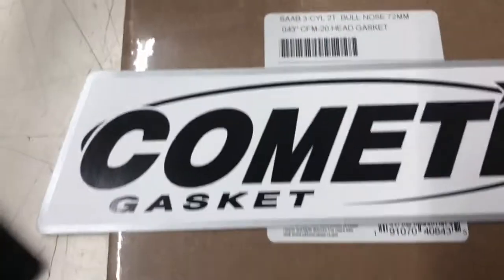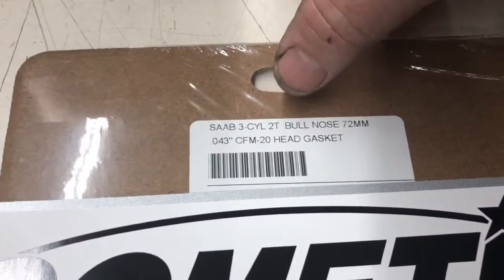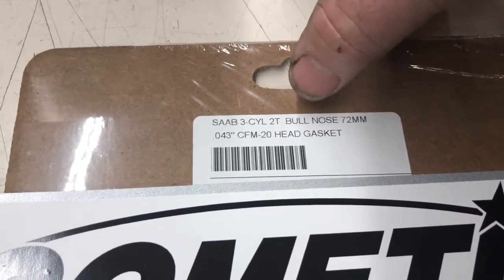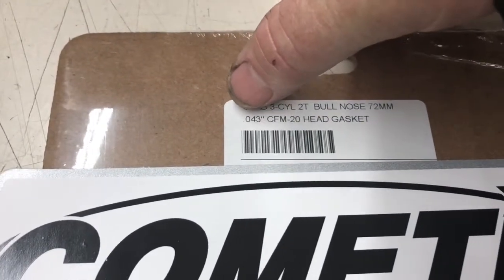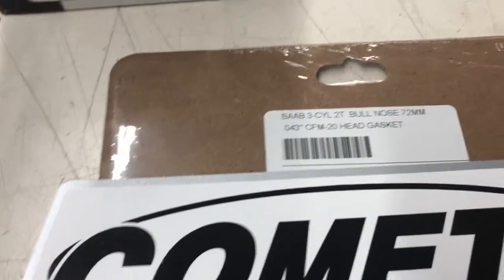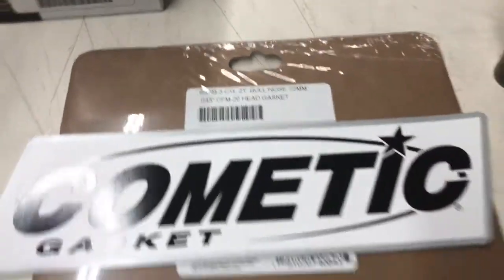Head gaskets — we're having them made by Kometic. We've got bullnose, we've got 750 cc, and we've got long nose. They come — you see this one says 43 thousandths — I'm now having them made also in 59 thousandths.